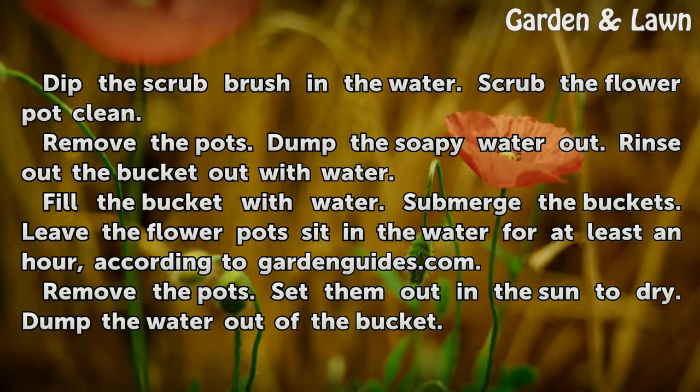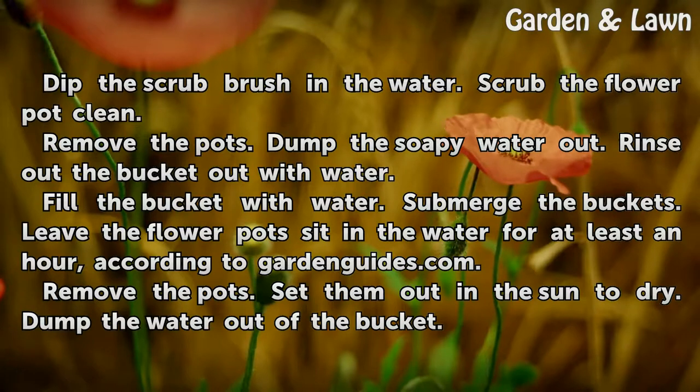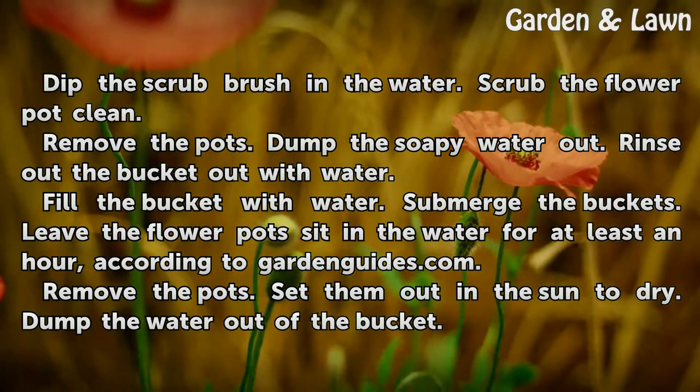Completely submerge the flower pot in the bucket. Dip the scrub brush in the water and scrub the flower pot clean. Remove the pots and dump the soapy water out.